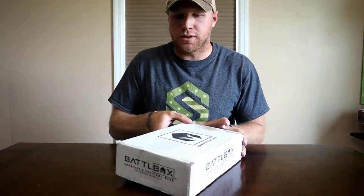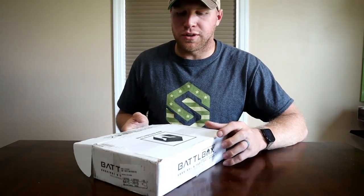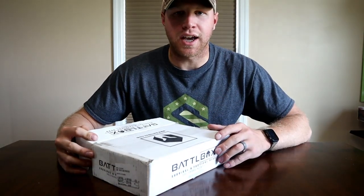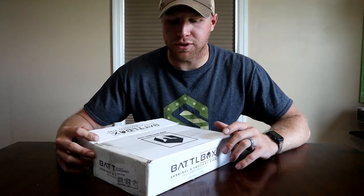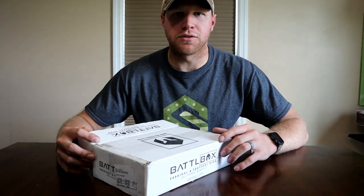This one's a lot smaller than the last one. Just so you guys know, the last one I was kind of disappointed with, so hopefully this one will be a lot better. This is like the lowest tier level that they have — you can go up to like super good tiers where they're getting really expensive stuff every month. But I'm just starting off with the basic level to see how I like it.